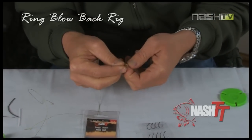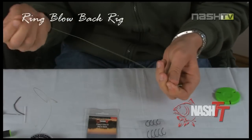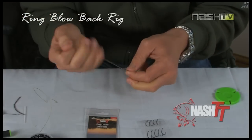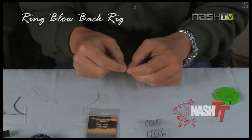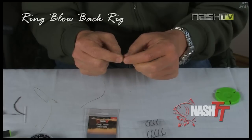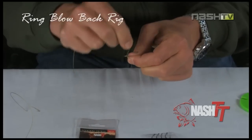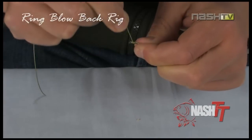Pass the point of the Fang X through the rig ring and now trap the hair in place, ensuring that the rig ring is level with the point of the barb. The Fang X is ideal for this blowback pop-up rig — nice shape, super strong and super sharp.